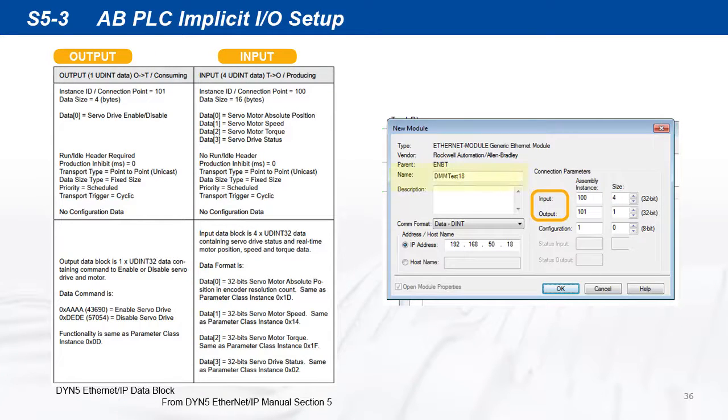Give a name to the module — in this case, we'll call the drive dmmtest18. Set the data as DINT type and set the servo drive IP address. Set input instance as 104, set to 4 blocks. Set output instance as 101, set to 1 block. Set configuration instance to 1 and 0 blocks, then click OK.